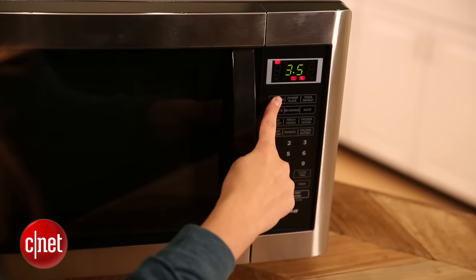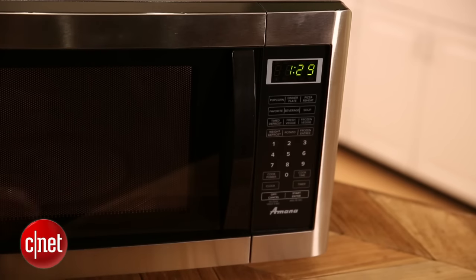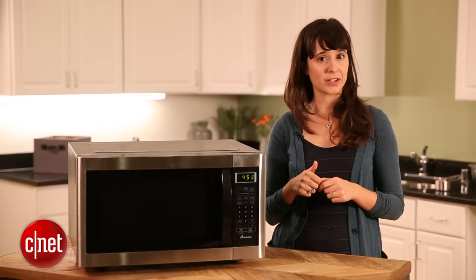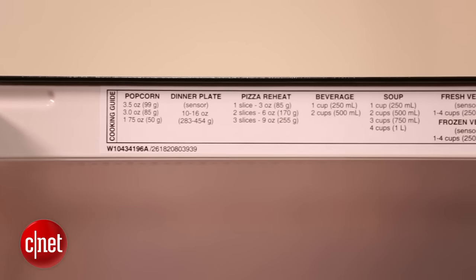Some of the more expensive models are getting a bit more fancy. Some incorporate convection heating or even inverter heating. Another neat feature that some microwaves have today is a sensor — it detects the amount of moisture in the food and will decide when it's done automatically.